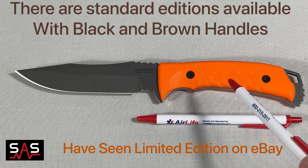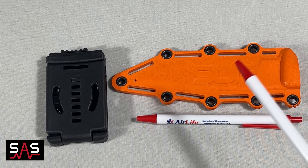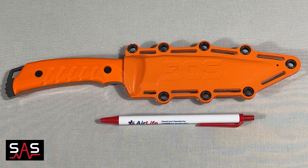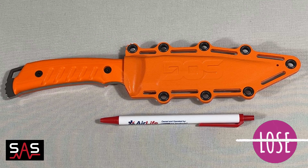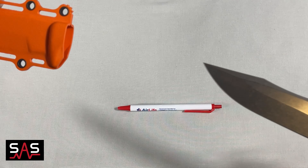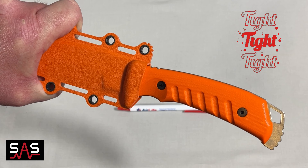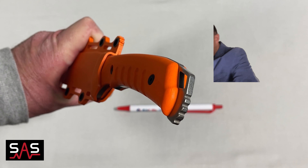The sheath is Kydex and it comes with an adjustable mount that is a clip. This knife fits snugly in its Kydex sheath so that you will be sure not to lose it when carrying it. It comes easily out of the sheath and goes back in just as easily, while providing enough tension so that it does not fall out during carry.